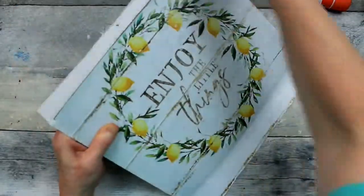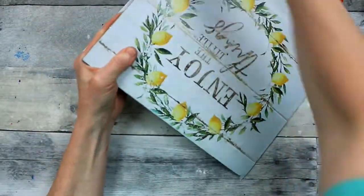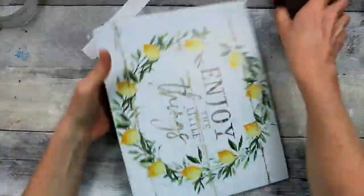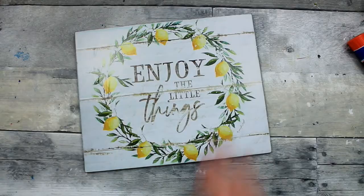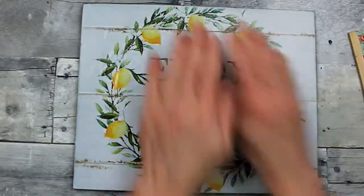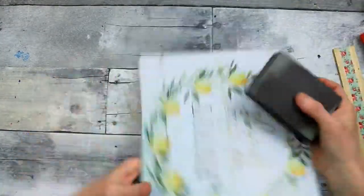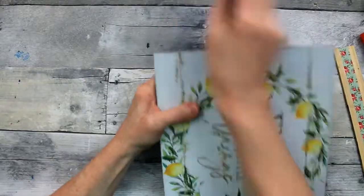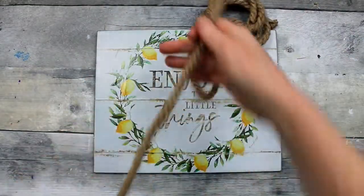Rather than trimming, which is definitely an option, I'm using my sanding block and going around the edges and sanding off all the excess of my paper. This will give you a nice clean finished look. I've taken the side of my sander where the grit is a little more fresh so it's getting a little more bite into that paper. Pressing a little bit harder so that you can see that black edge from the black marker that I painted underneath — and I like that. I think it gives it a nice trim. You certainly don't have to do that, but it does add a little depth.